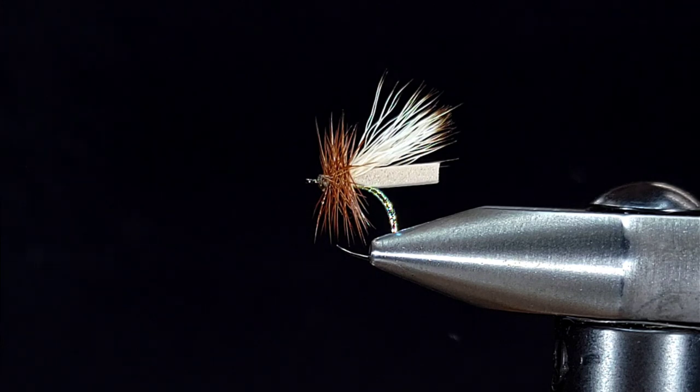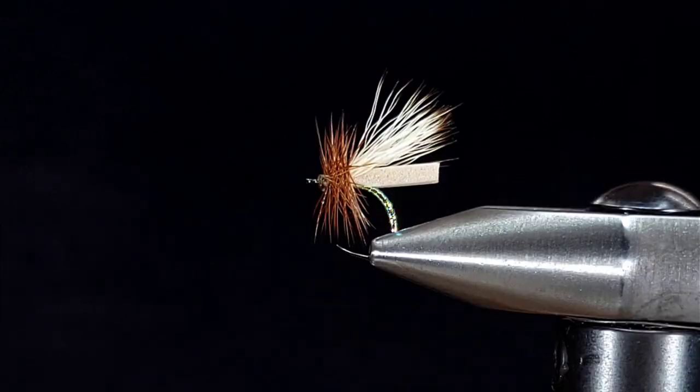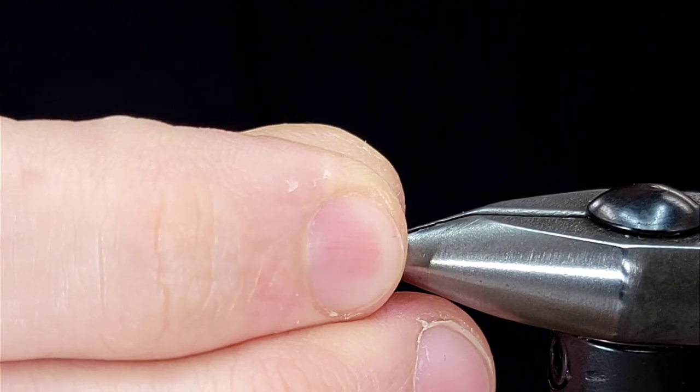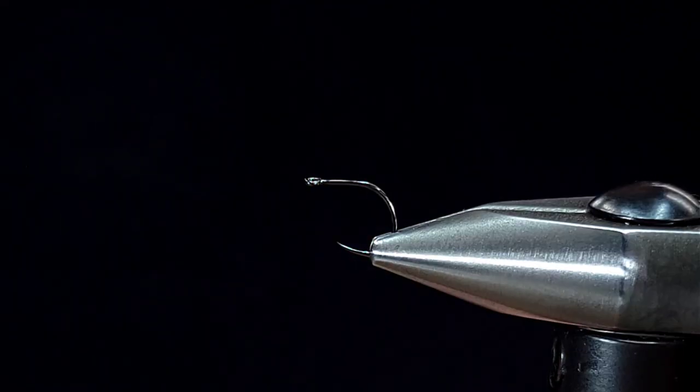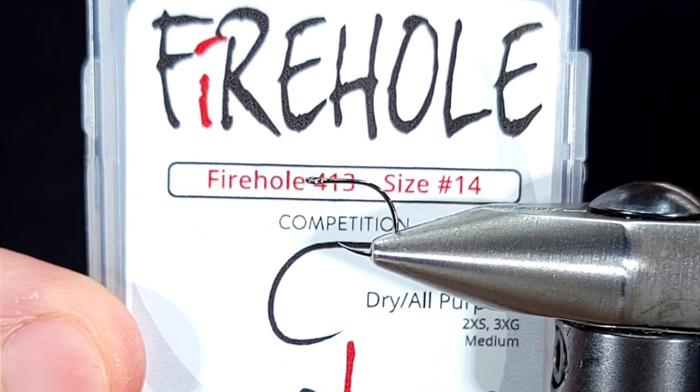Hey everyone, Howie Fisher from Fisher's Flies. Thanks for checking in as always. Today I'm going to be tying up one of my all-time favorite dry fly patterns. This is a pattern I like to call the Never Sink 2.0. This pattern is small but buoyant enough to hold up some small droppers, even up to a 3.5 millimeter bead in the larger sizes.